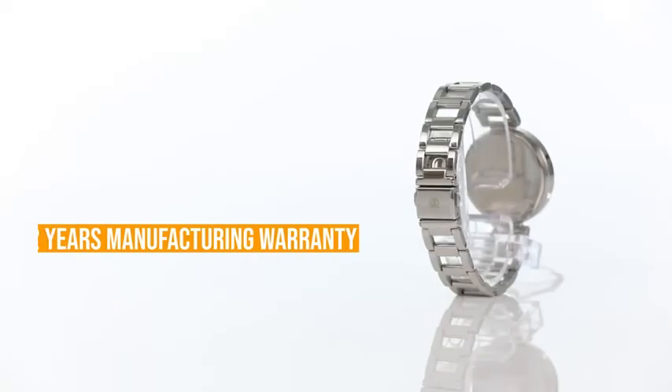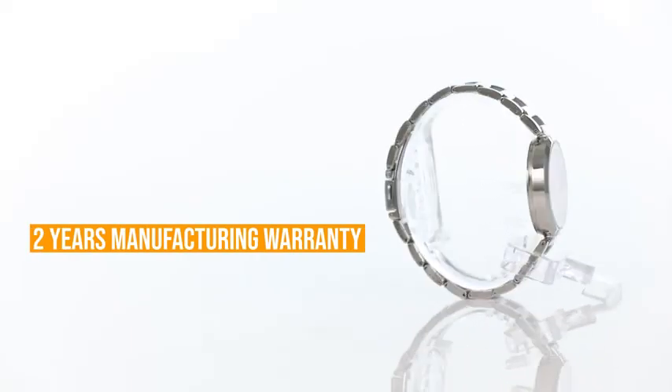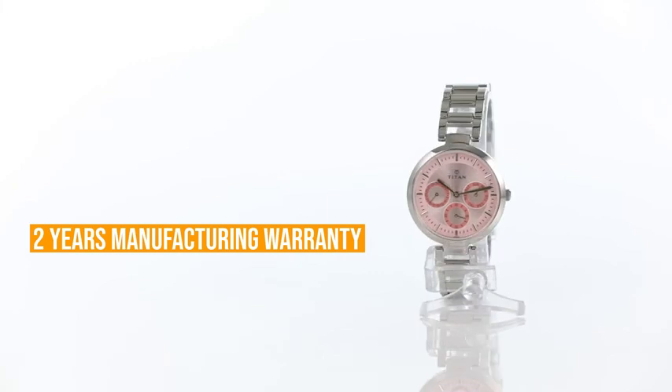This versatile watch will compliment any style or occasion. Pair it with an evening dress or with a graceful saree, this watch is a perfect choice for you. An additional 2 year warranty of manufacturing defects makes this watch a perfect pick.